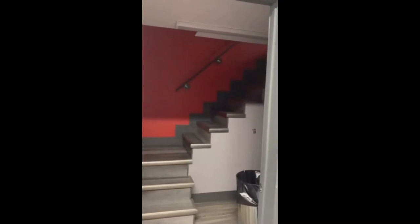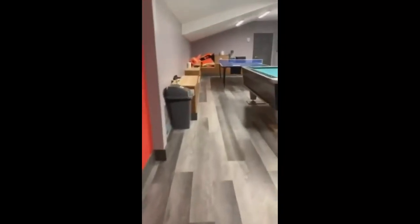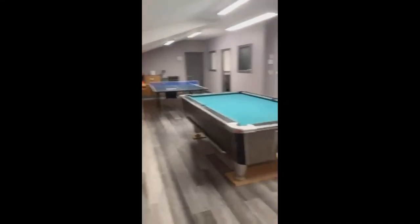We have to go upstairs but we're not going to go upstairs today. It's basically a training room up there. We have a ping pong table, pool table, a classes room with a TV in it, and there's another office for the chief.